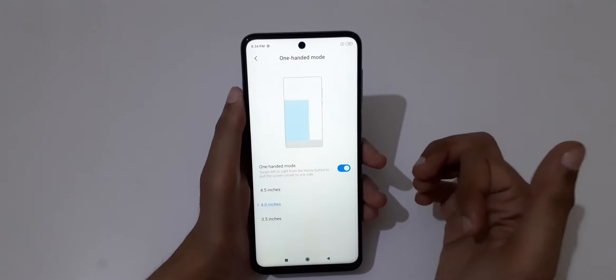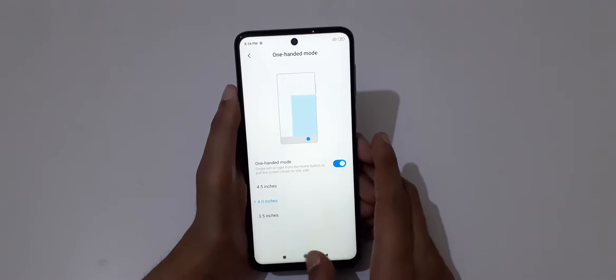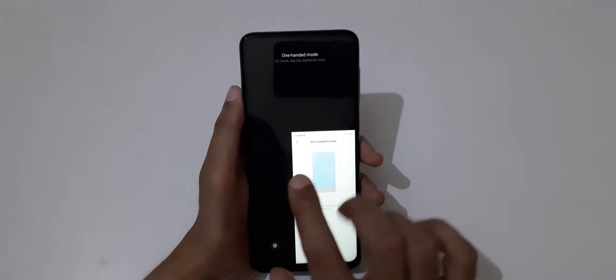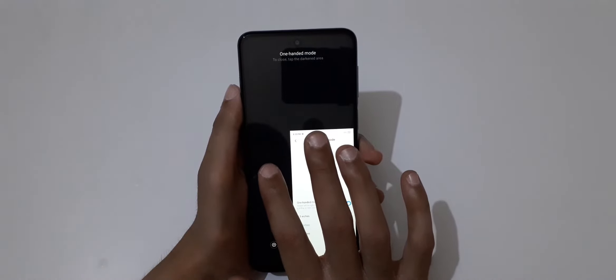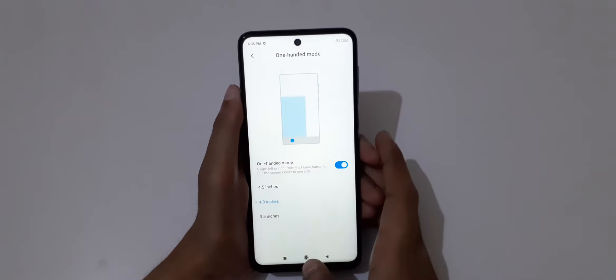To use one-handed mode, you have to just slide down like this. Tap outside for full screen. That's how you activate and exit one-handed mode using the slide-down gesture.